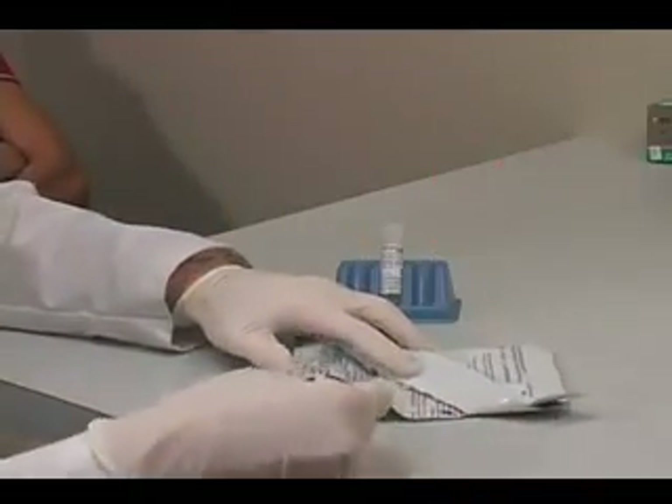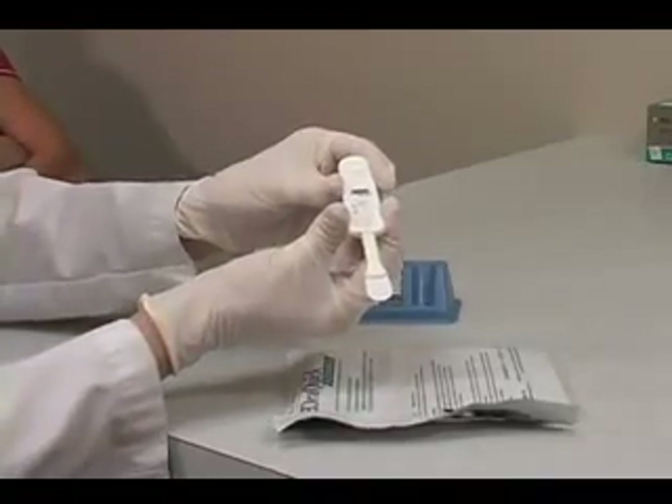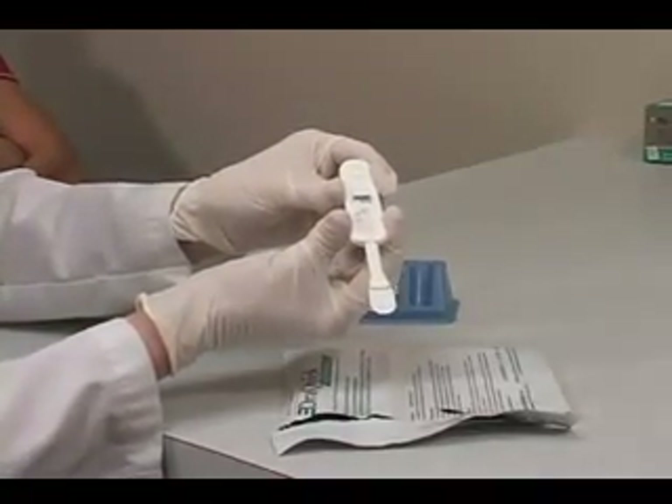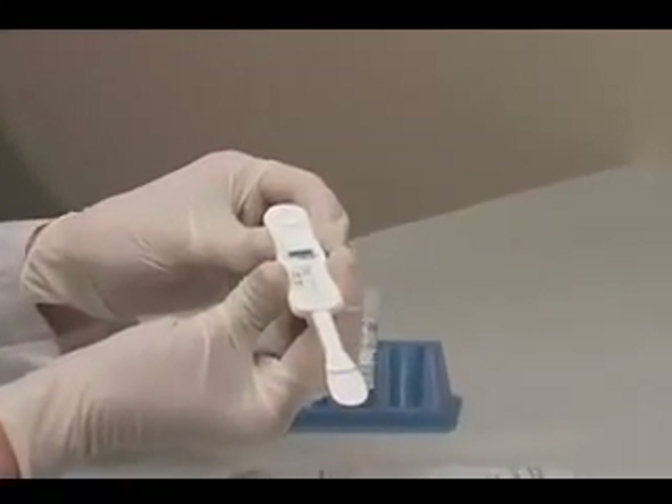Remove the device from its pouch. Do not touch the flat pad. Check to make sure an absorbent packet is included with the device. If no absorbent packet is present, discard the device and obtain a new pouch for testing.